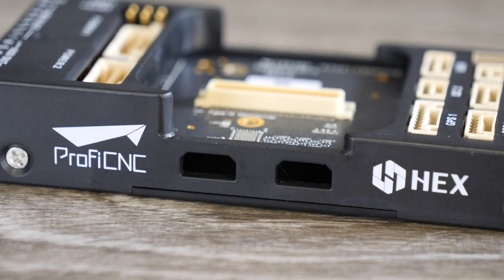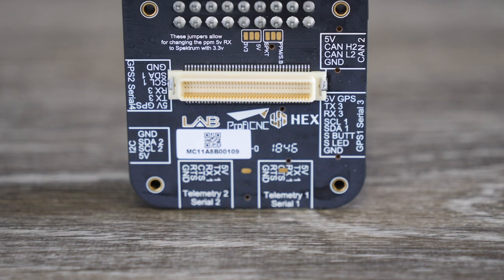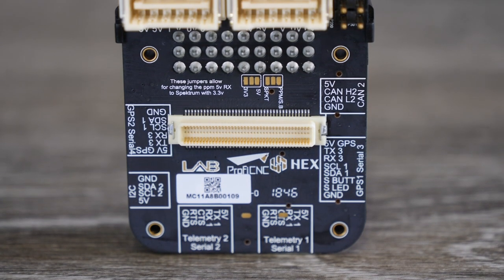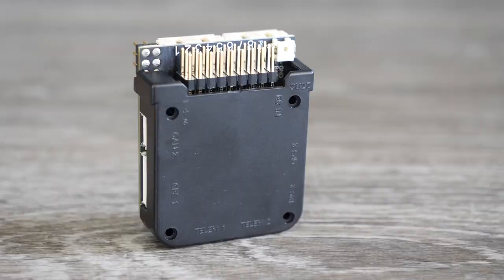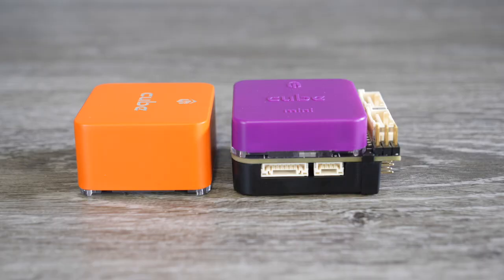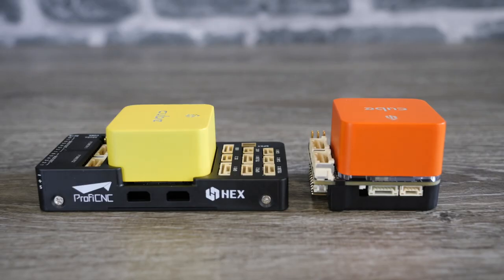The original carrier boards had an Intel Edison slot, whereas the later ones do not. If you get a carrier board with two blank holes, don't worry — that is perfectly normal. Looking at the smaller mini carrier board, it has pretty much all of the same connectors as the main one — dual power inputs, PWM connectors — and is nearly as capable. It does only have one CAN port, but it fits into much smaller and tighter applications.